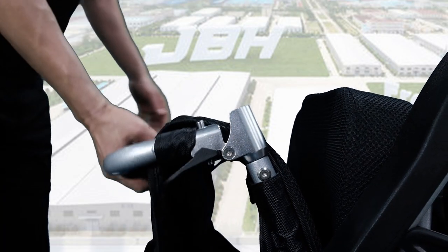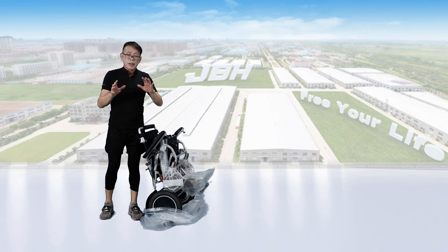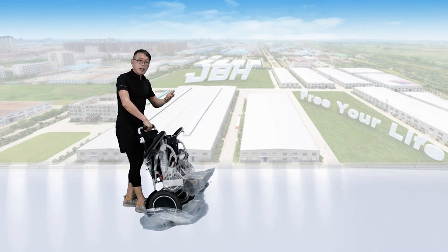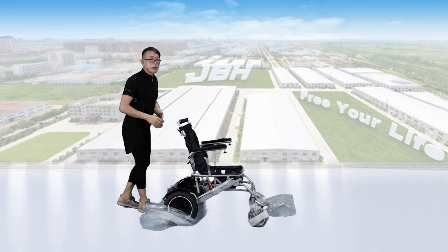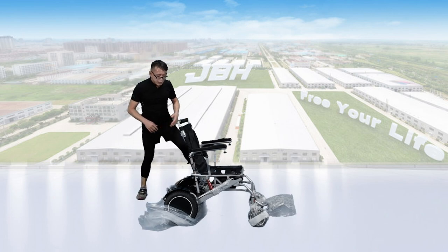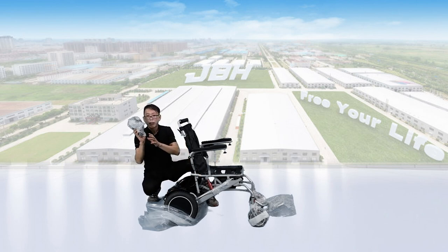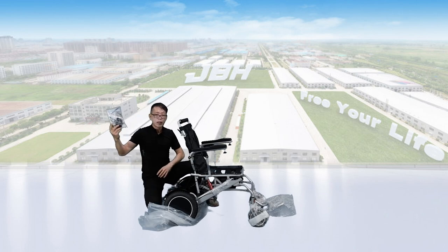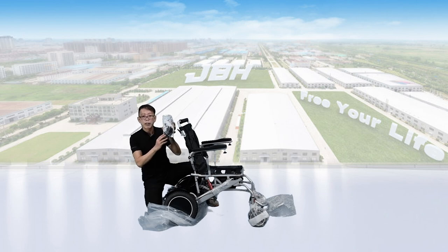Just lift up the backrest — it's a special mechanism — until you hear a click sound and it's all set. Then hold the top of the seat back and open up the wheelchair. Then unzip the storage bag, and you'll find the controller and a user's manual pack with a safety belt and some simple tools available for future use.